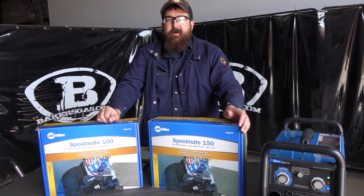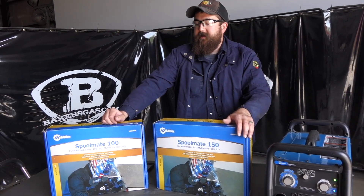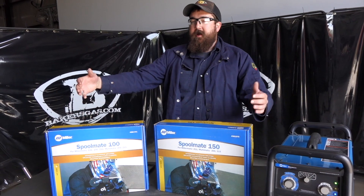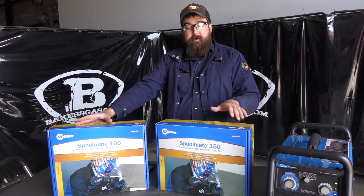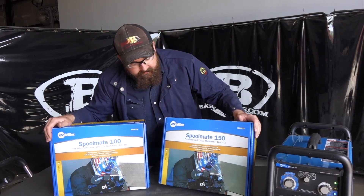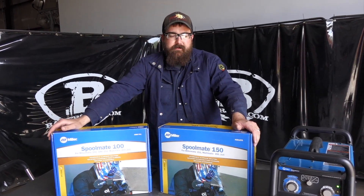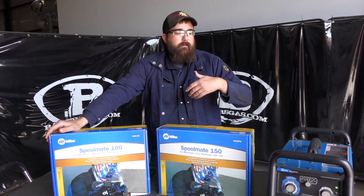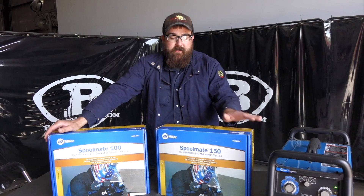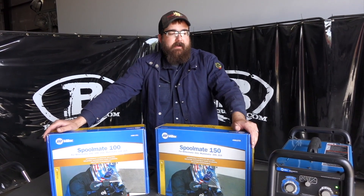Hi, I'm Andrew with Baker's Gas and we're here today to go over some questions that we've taken from customers. One of the biggest questions we get is: what's the difference between the Spool Mate 100 and the Spool Mate 150, both made by Miller? I'm going to go over the differences, what machines they fit, and then we're going to weld with the 150 today — we'll hook it up to our 211 and give it a shot.